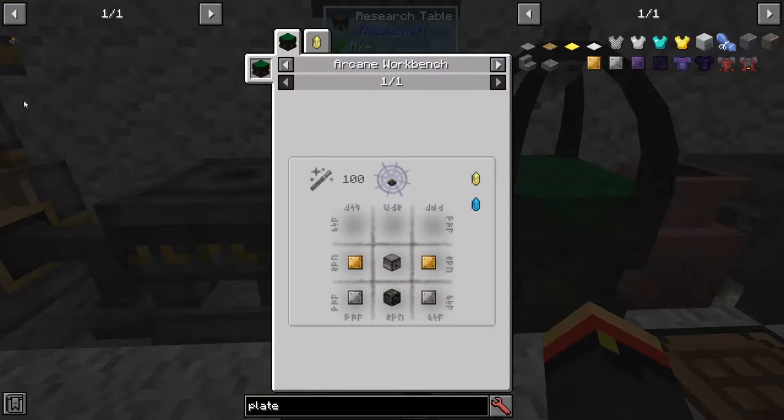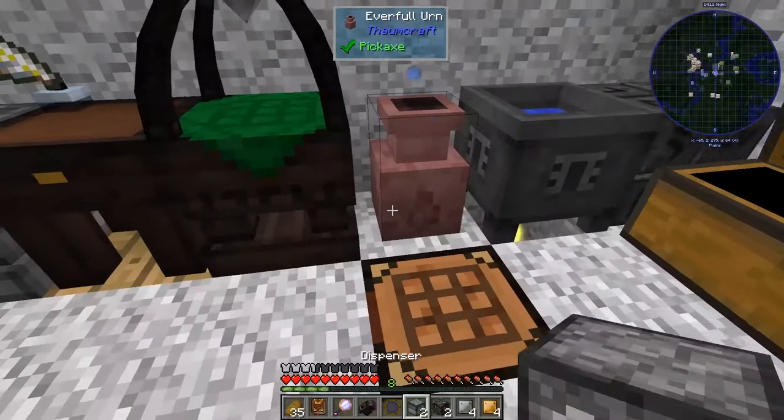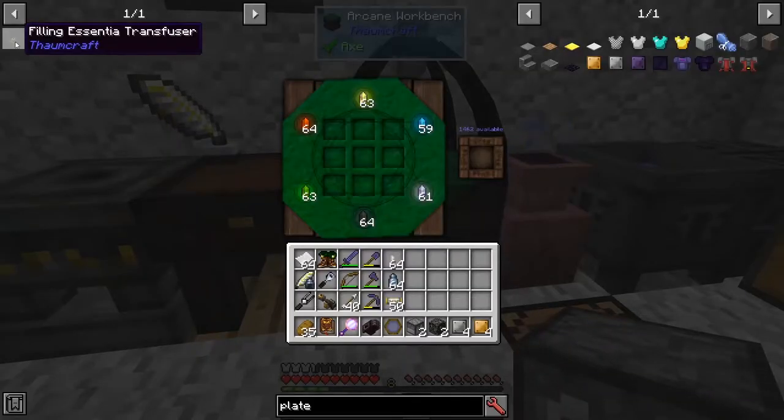To make the filling transfuser, we need some brass plates, iron plates, a dispenser, and an alchemical construct — 100 V in the arcane workbench. Let's get the materials and get the recipe.